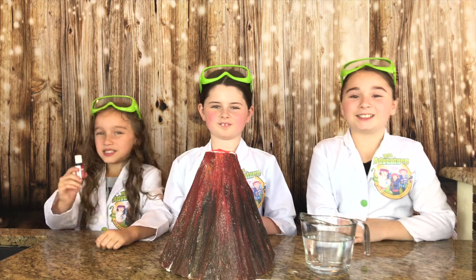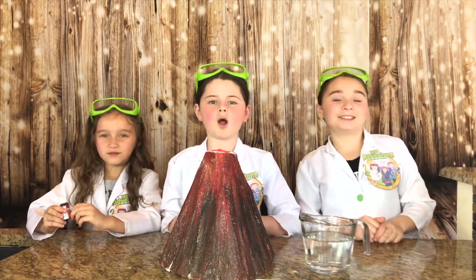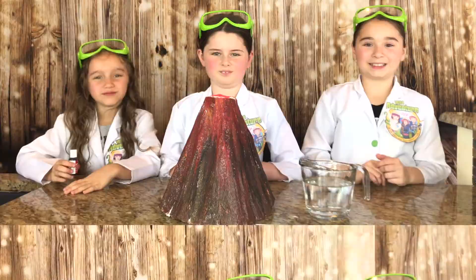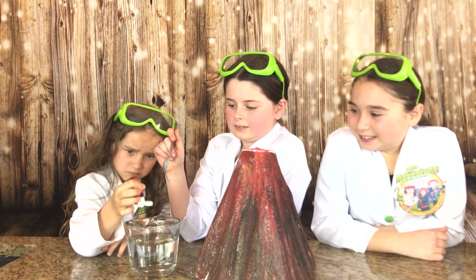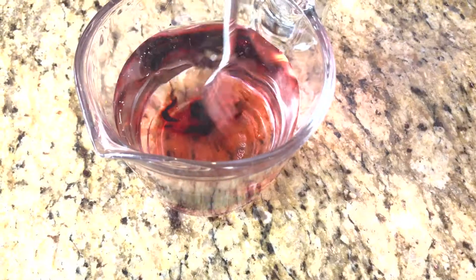Next, we're going to take our fingers and add some super fun food coloring. Then we're going to give our volcano a super cool eruption. Whoa! Now we're going to stir it around.